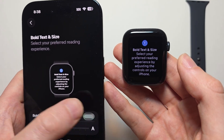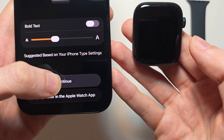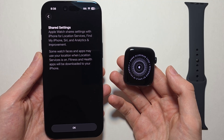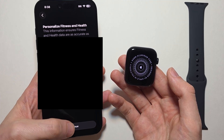If you want, you can adjust the text size and make it bold — it'll show up on your Apple Watch. You can also do that later in Settings. For Shared Settings, press OK. For Personalize Fitness and Health, you can adjust it, but just press Continue.